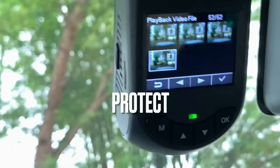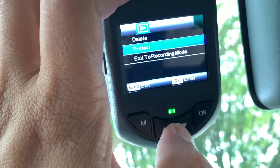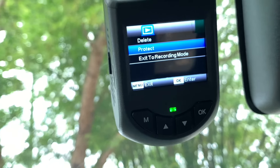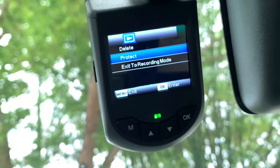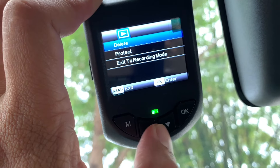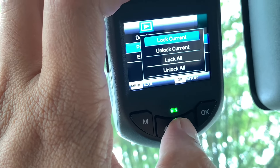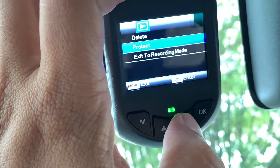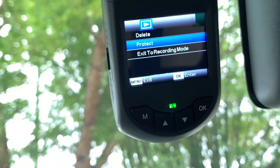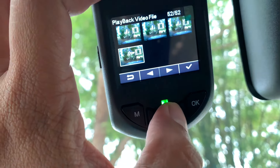Jika anda ada clip yang anda nak protect atau nak kunci supaya tidak ditindih atau dipadam dan diganti dengan file baru, anda perlu protect file tersebut. Caranya adalah pergi kepada video gallery, tekan button M atau menu, dan pilih protect. Kemudian tekan lock current — dia akan protect lah file tadi. Kalau kita tengok balik dekat gallery, gambar video clip tu ada simbol kunci.